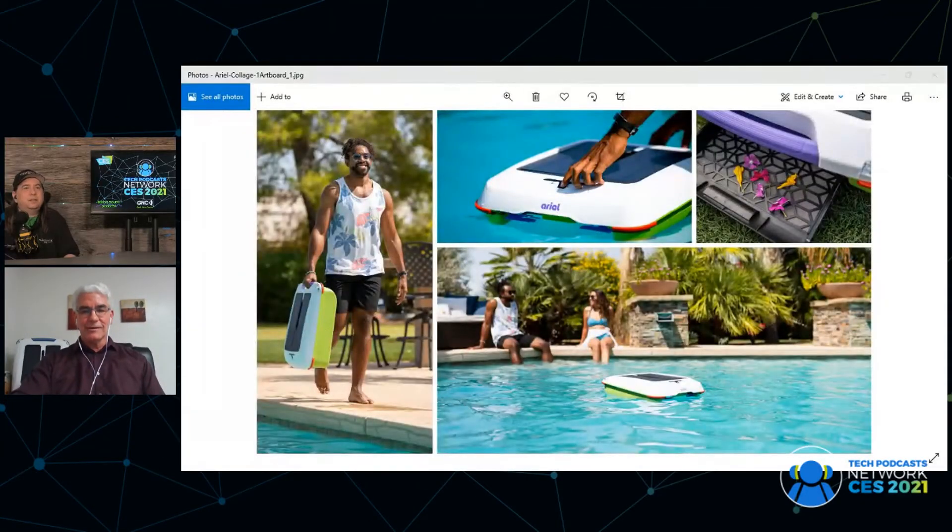This is Aerial by Solar Breeze. You can see the solar panels on the top of the unit and two paddle wheels at the back that drive the unit through the water. There's also a paddle wheel at the front that scoops debris into the unit as it passes through the water. A fine mesh screen in the debris tray filters out pollens, dust particles, and larger debris.